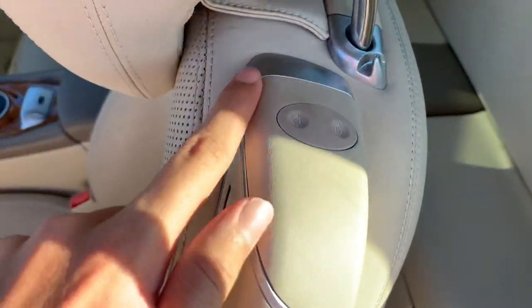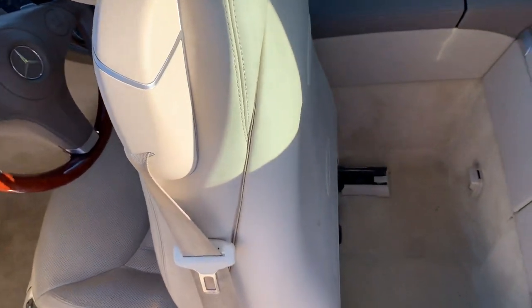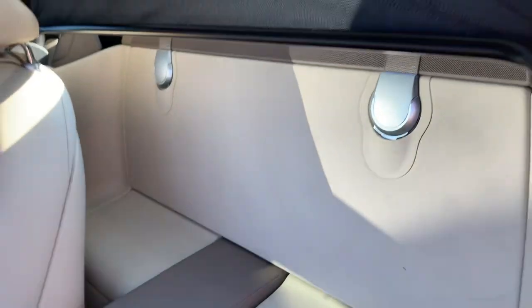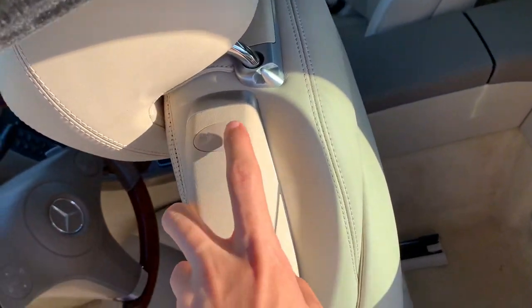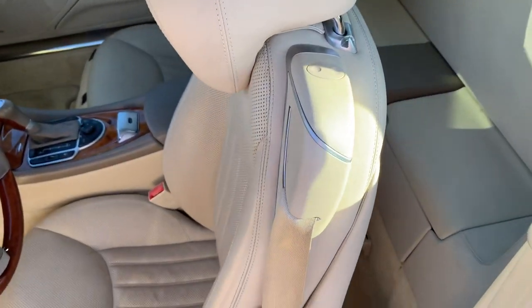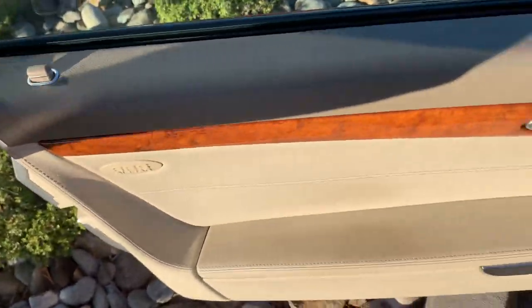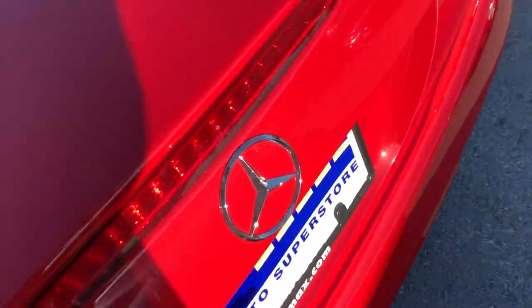You can move the seat by pressing this button, and get some storage underneath. To bring it back, just press this button right here. It's very easy to use.